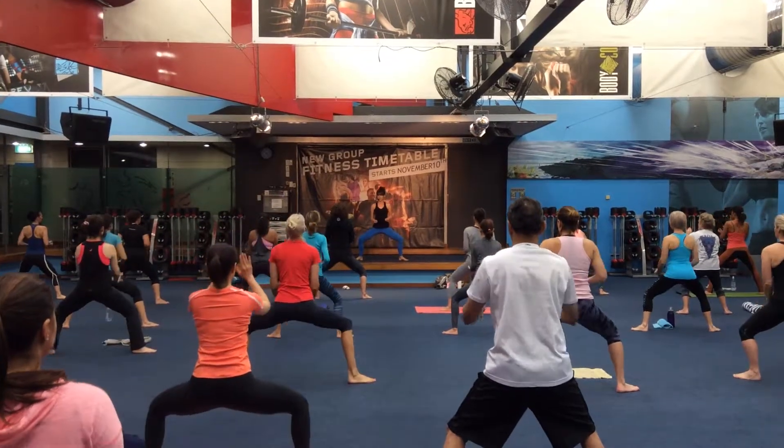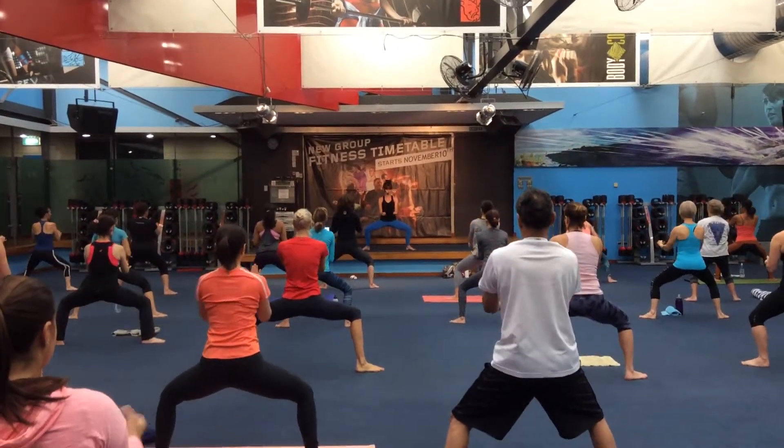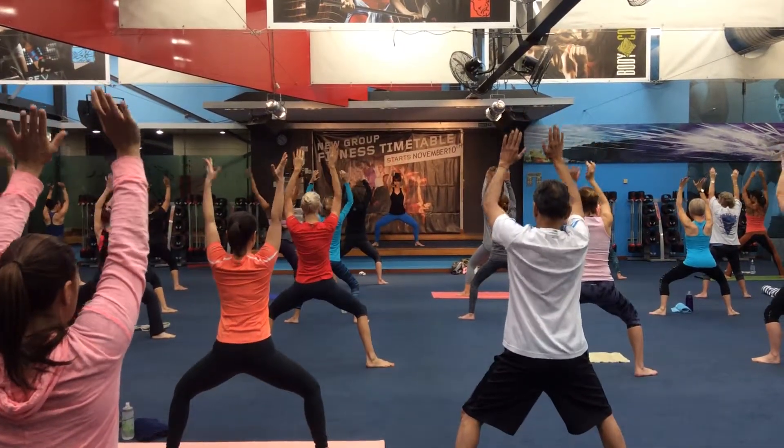Pull them in, one arm lifts, other arm lifts, again down, pull in, lift, and lift. You've got it. Exhale.